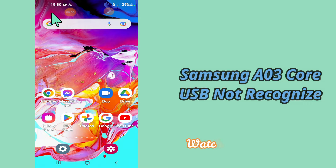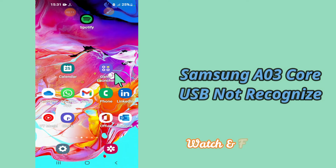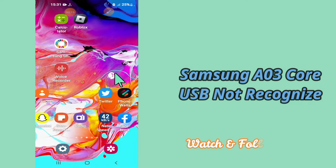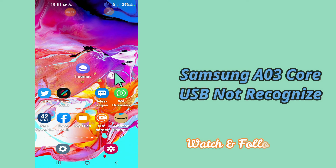In my today's video, I will be telling you how you can fix USB not supported and not recognized problem in your device Samsung A03 core. So if you want to fix this problem, you have to follow the few steps which I will be sharing with you in my today's video.